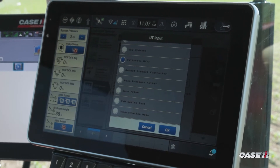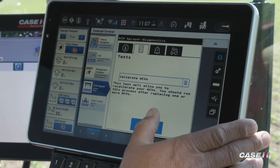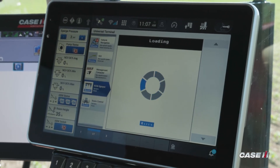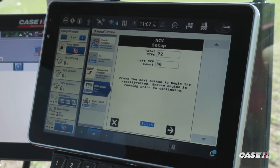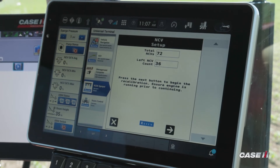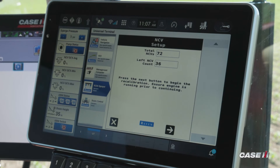Once I've replaced my NCV, I hit OK. Then I hit Begin and it's going to go through the process of rebooting the controller and then it's going to give me my correct nozzles that I have on the machine.